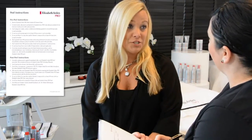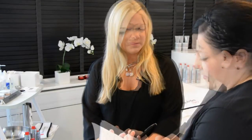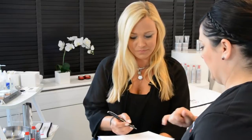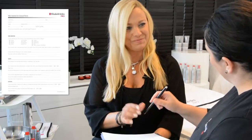Before starting your treatment, check with your client to be sure they have fully understood and comply with the pre-peel instructions. The most important step in any Elizabeth Arden Pro treatment is the client consultation. Ensure you have completed the skin analysis and consent form and have obtained your client's signature for their treatment today.